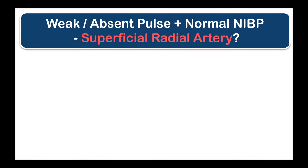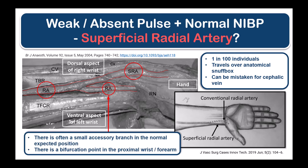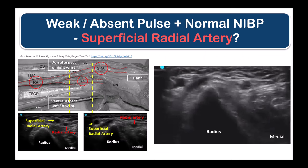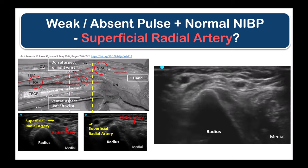If the radial artery pulsation is very weak or even undetectable despite a good non-invasive blood pressure in the upper arm, consider whether the patient has a superficial radial artery. This occurs in roughly one in a hundred individuals, featuring a radial artery that, instead of lying in the lateral groove next to the flexor tendons at the wrist, travels obliquely over the anatomical snuffbox and the base of the thumb. Palpation over the snuffbox may reveal a stronger pulsation, and if ultrasound imaging is available, use it to image the radial artery, trace it to the bifurcation point, and cannulate it at that location.